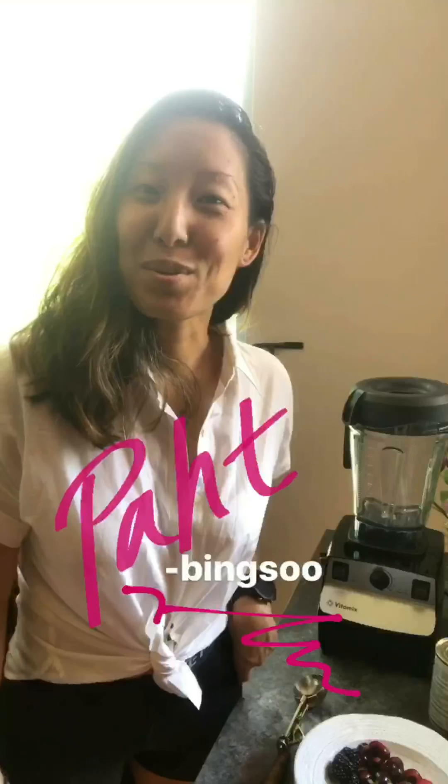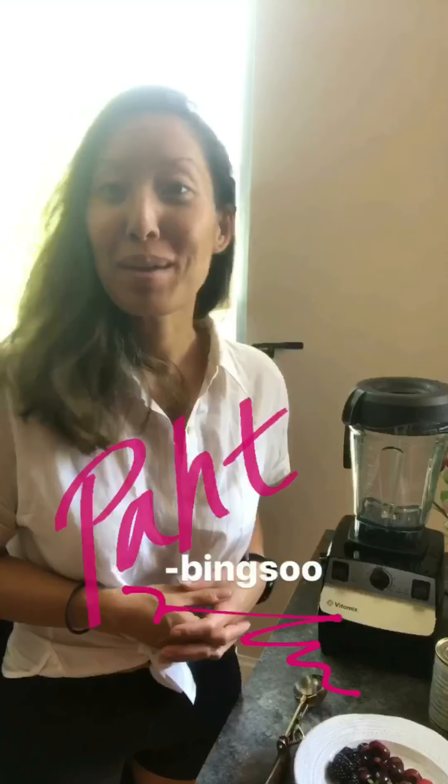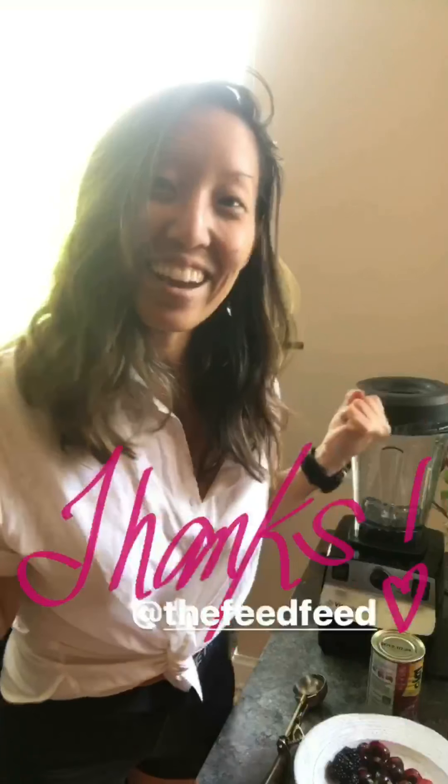Hey feed feed community, it's Joanne from the Korean Vegan, and today I am going to show you how to make patbingsu, a traditional Korean shaved iced dessert using pat, red beans. Before we get started, I wanted to thank the feed feed for introducing me to all of you and for giving me the chance to share one of my favorite desserts growing up.